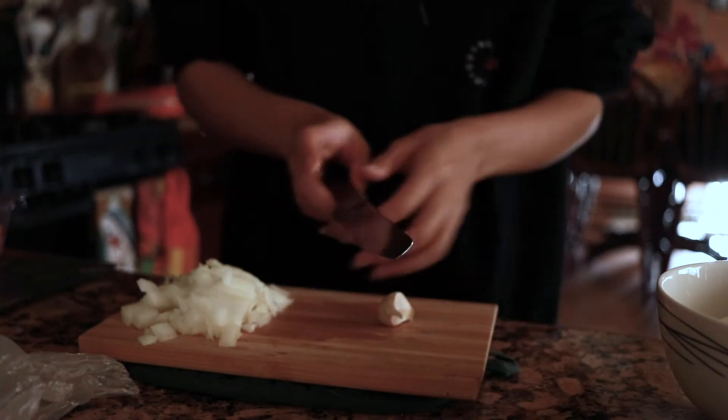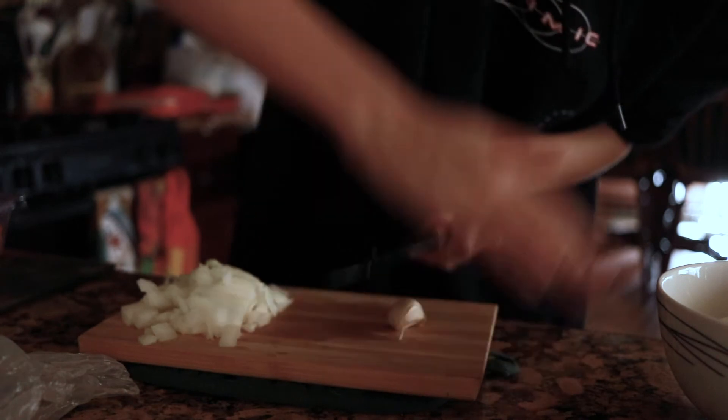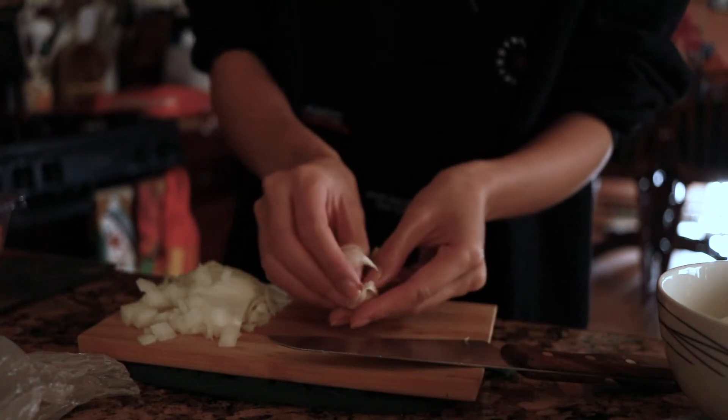Fun fact: when I was a child, I loved eating garlic raw. Did I say garlic? I meant onion.